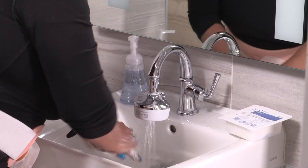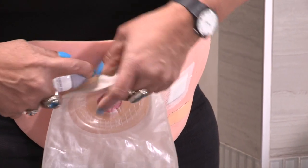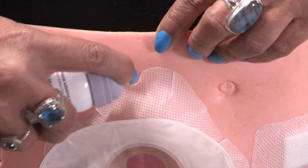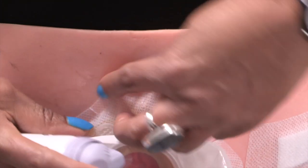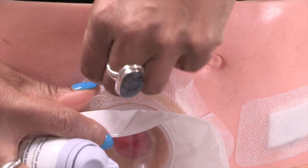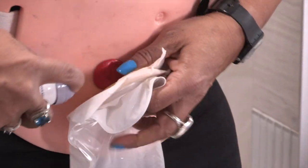After you empty the pouch, you can take the pouching system off — you will remove the wafer and pouch together. The skin around your stoma is sensitive, and it's important to be gentle. Don't pull the wafer straight away from your skin. First, spray the adhesive remover over the wafer. Press down on your skin with one hand. With your other hand, gently lift an edge of the wafer and roll it away from your skin. Then spray more adhesive remover spray underneath as you go.